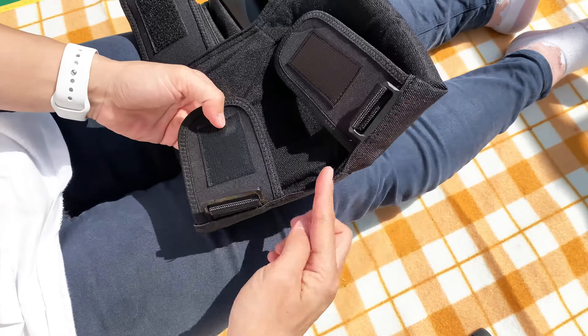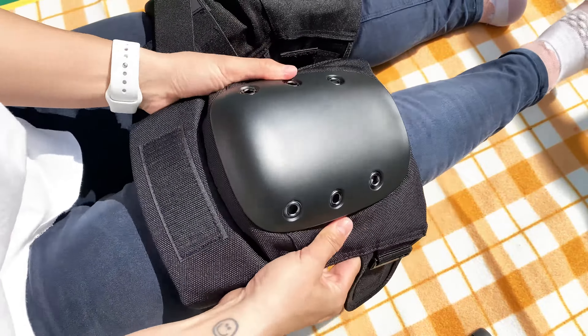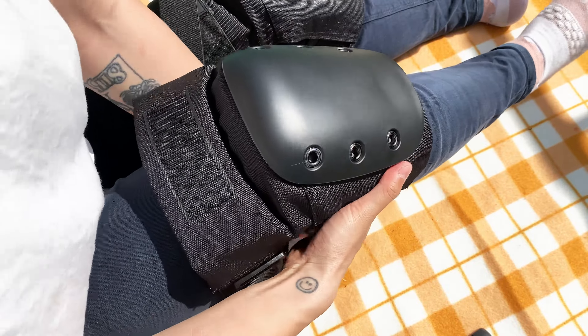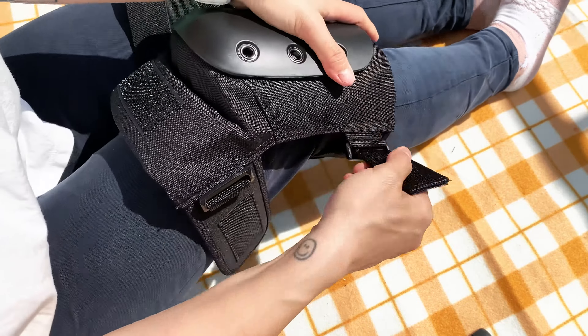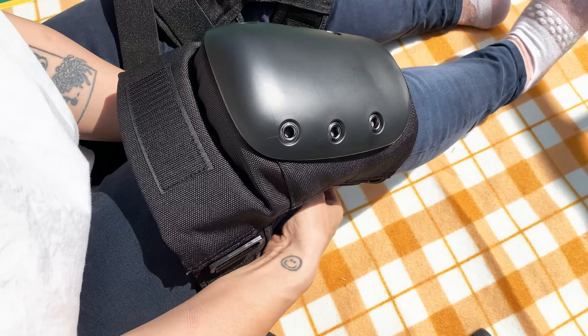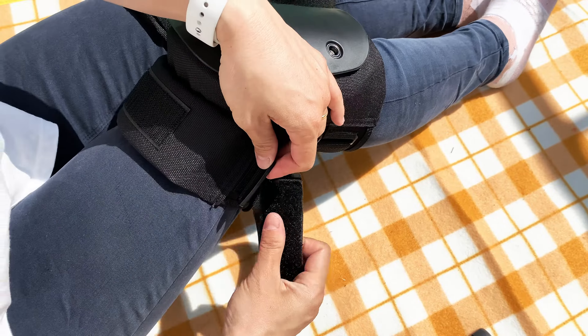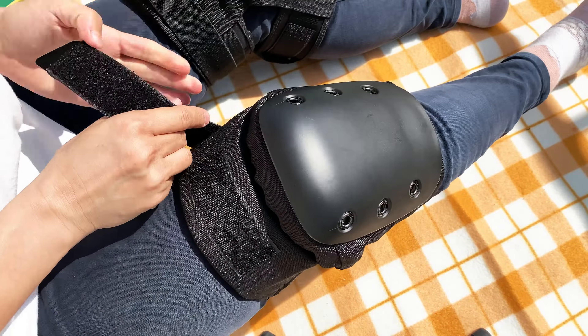How to put on your Bont Pro Knee Pads: Place the buckles on the outside of the knee. Cradle your knee in the padding recess. Close the bottom butterfly closure and do up the strap by threading it through the buckle and Velcro back on itself. Close the top butterfly closure and do up the strap by threading it through the buckle and wrapping it back around to the front. You are ready to roll.